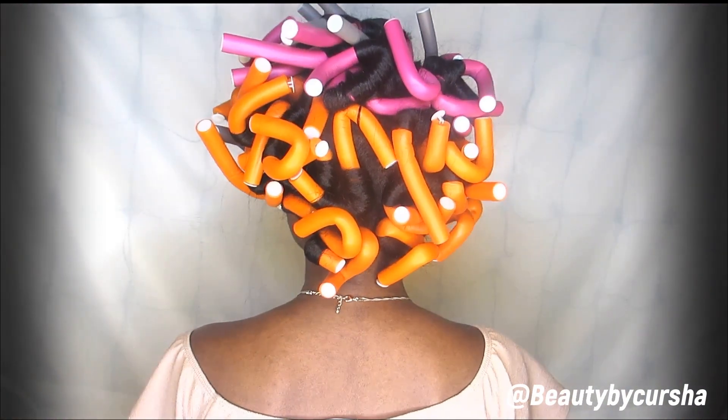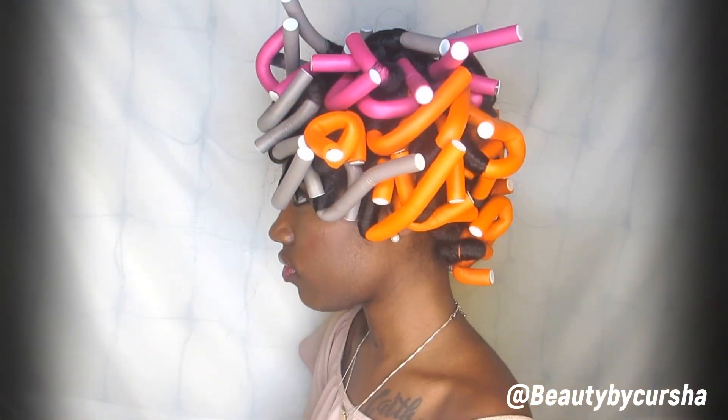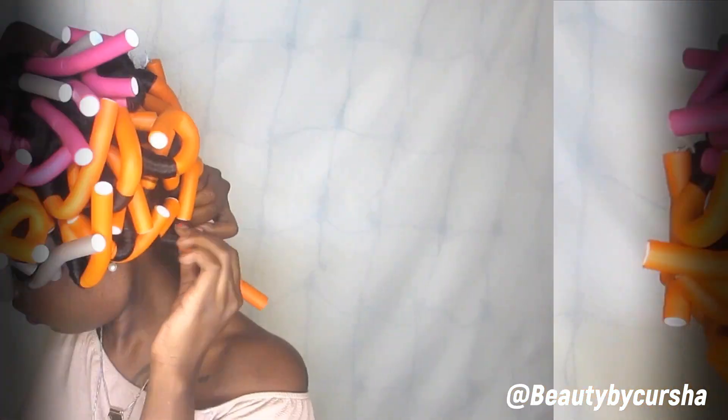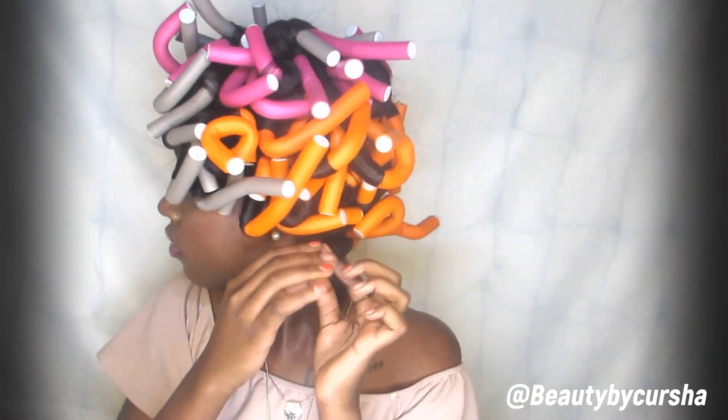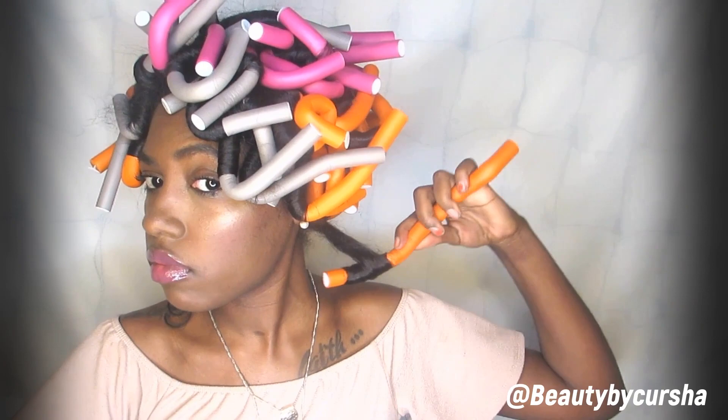We are finally finished here, people. These are what the flexi rods are looking like. They're not the easiest to sleep in, but beauty is paying. Now it is time for the takedown, and I did sleep in these overnight before I took them down.